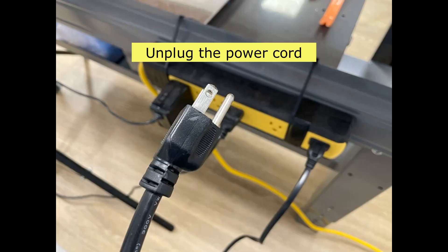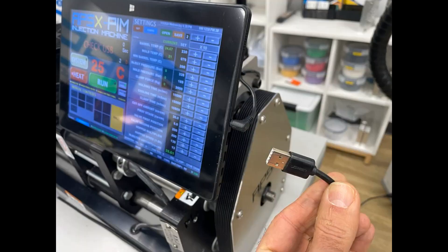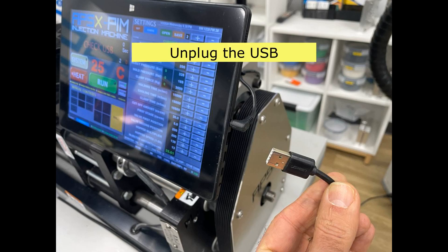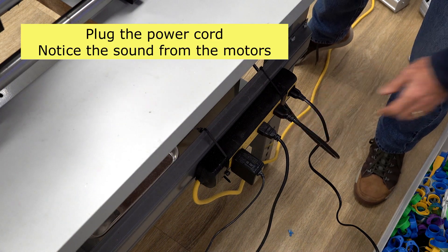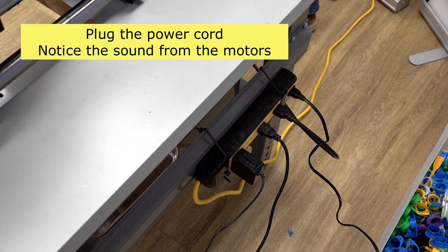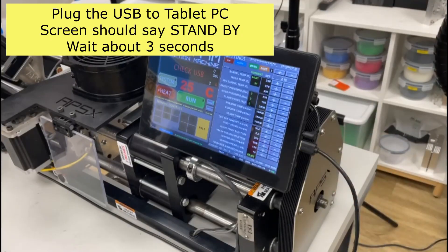Unplug the power cord and the USB cable. Plug the power cord and notice the sound coming from the stepper motors. Plug the USB to tablet PC, then wait about 3 seconds.